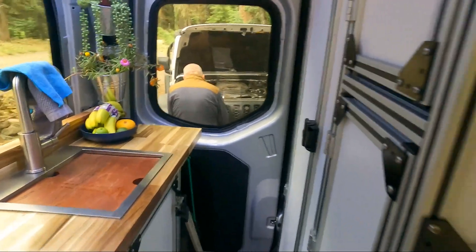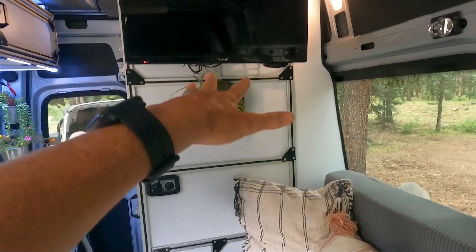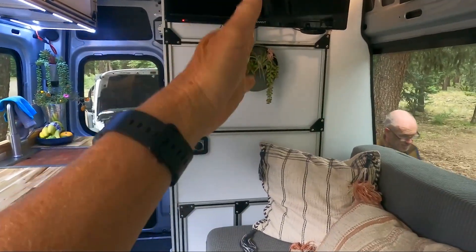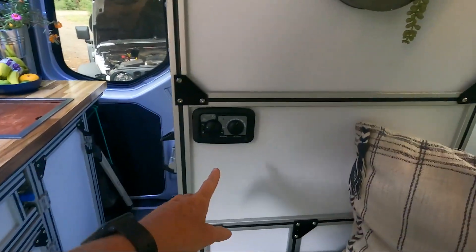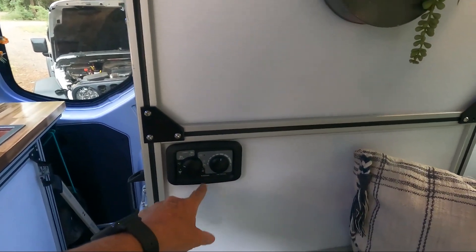Stepping back, this area is our bathroom and the backside of the bathroom. It is a nice wall that separates the bathroom and shower from everything else, providing really good privacy. Here you can see the controller for the Webasto water heater and our heater itself, and there is the vent for the water heater.